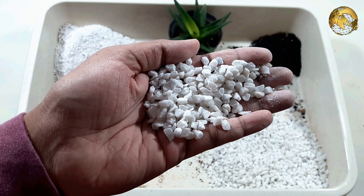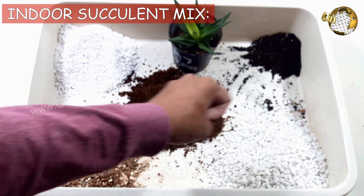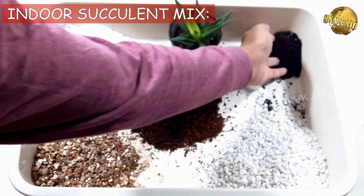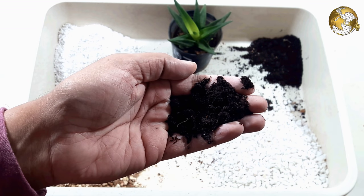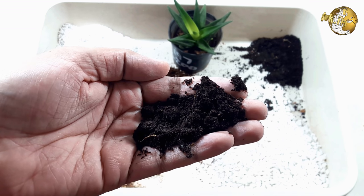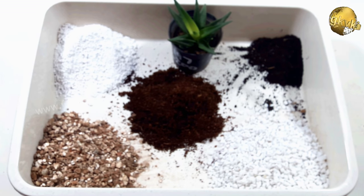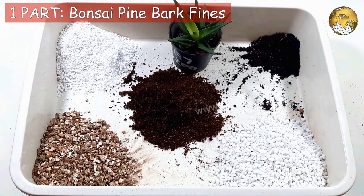Firstly we will start with the indoor succulent soil mix. Since indoor environments do not provide much air circulation around indoor pots, we need to wisely plan the perfect succulent soil for the health of indoor succulents. The formula for indoor potting mix for succulents usually consists of a soil with large particle size, roughly about ¼ inch or 6 mm. This succulent soil recipe works extremely well for indoor succulents. You can use one part pine bark fines.